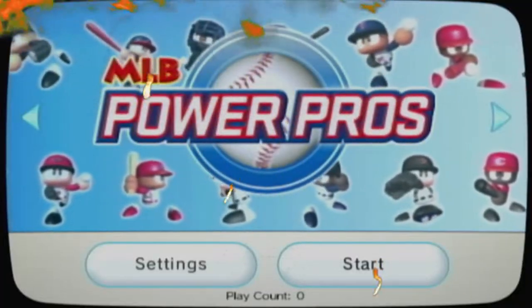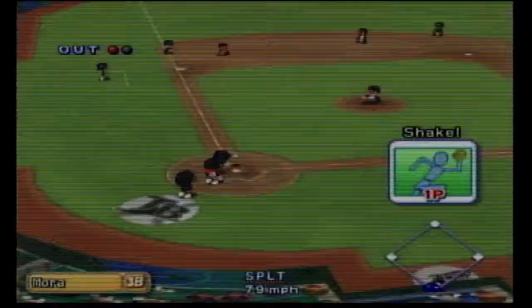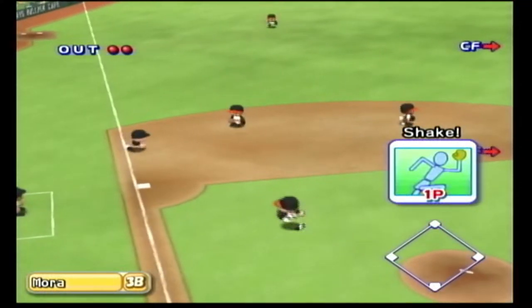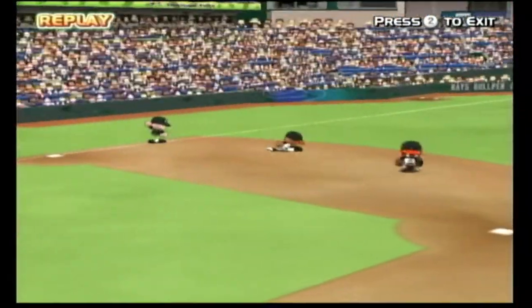Everyone, I'm Lorenzo and in this video I'm going to talk about the best baseball game on the Wii. MLB Power Pros is the ultimate baseball game on the Wii — a masterpiece you have to try out for yourself.